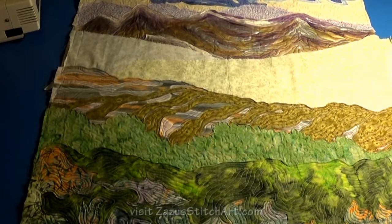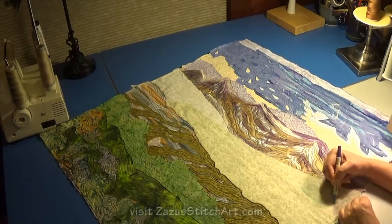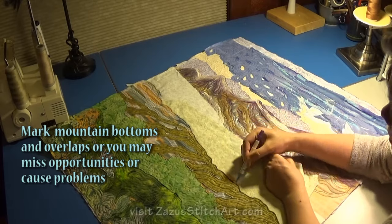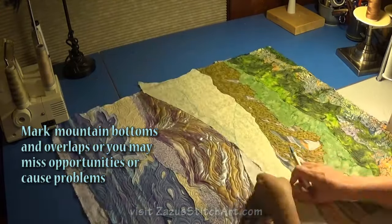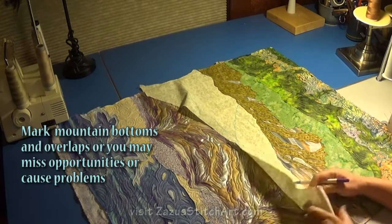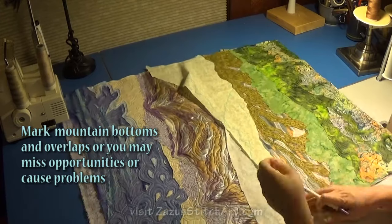There it is — I like it. All of this marking becomes less important if you don't mind your areas just having straight overlap or a less complicated overlap, but I like to have a lot going on visually and have it be sort of complicated. That's why I take the time to mark and see what I've got underneath and see those opportunities, and I encourage you to do the same.